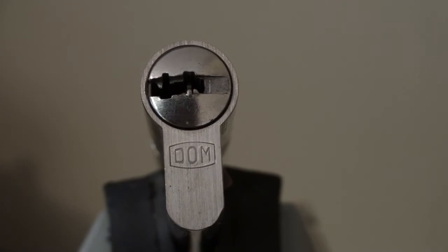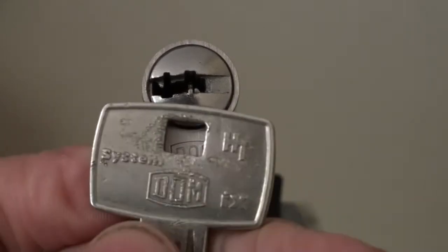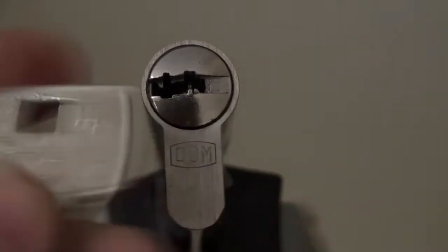Hi guys, we're looking at a DOM IX. This is a beautiful dimple lock sent to me by Roblox. We can see the key that goes with it, with the IX logo at the bottom.